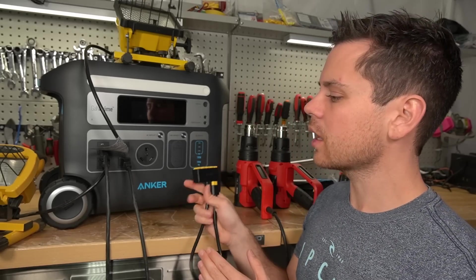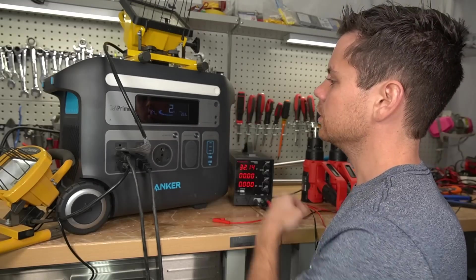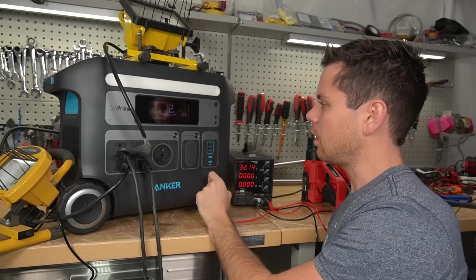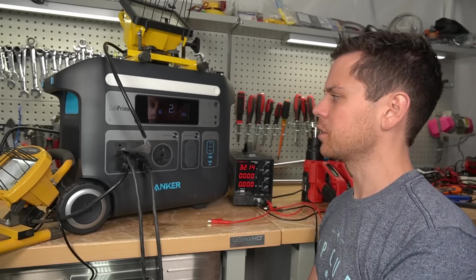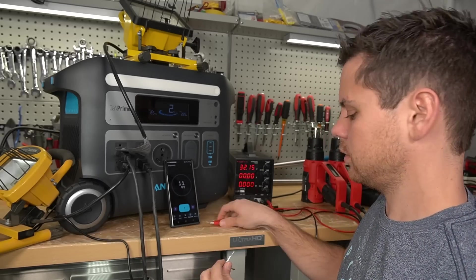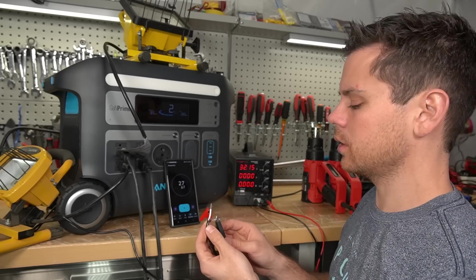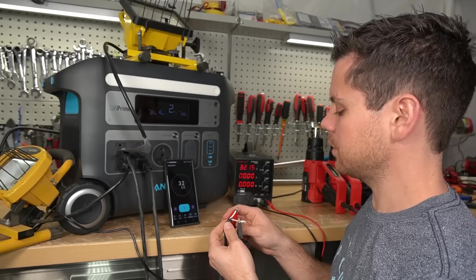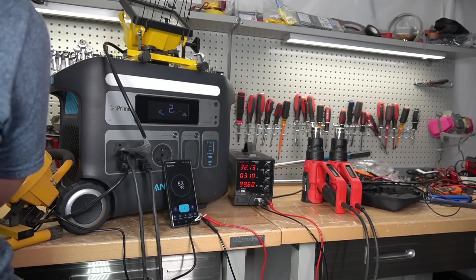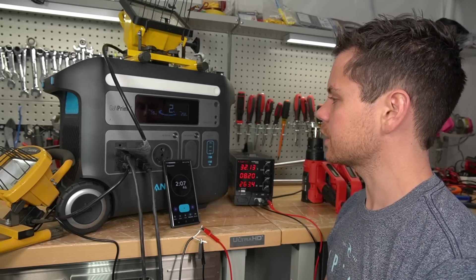We're going to connect AC power and also connect solar power at the same time and see what happens. The max input is 263 watts — I think the battery's a bit hot. Let's see how long it takes until it starts charging at full rate, and let's see what happens if we add solar. We're only charging with 32 volts for now. It does not want to charge yet. Let's give it some time, or we could disconnect the AC input and see if it charges faster off solar.